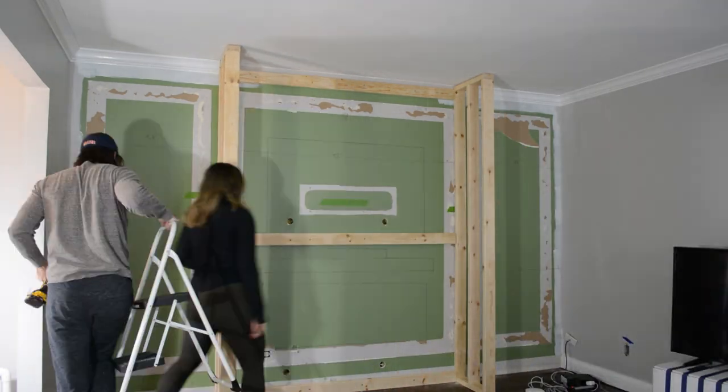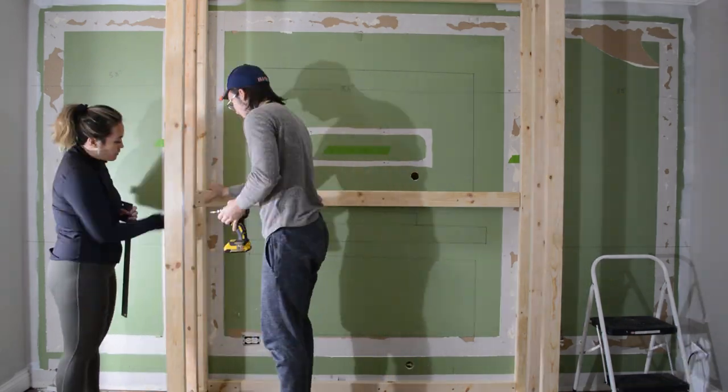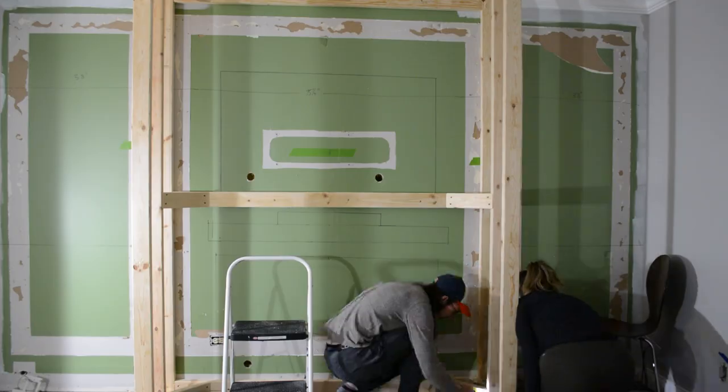In order to reinforce the two sidewalls of the media center, we took some scrap and cut some 45-degree trusses, then attached those on all three of the horizontal boards.